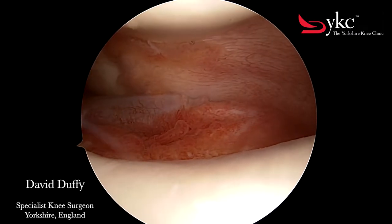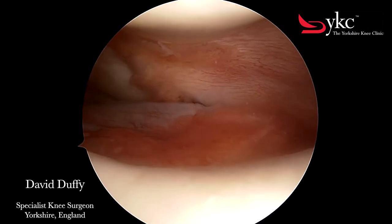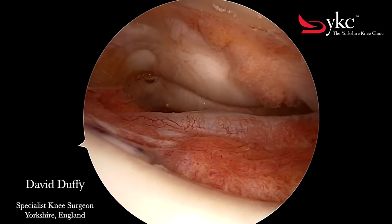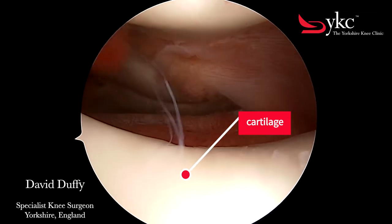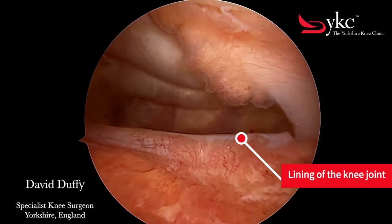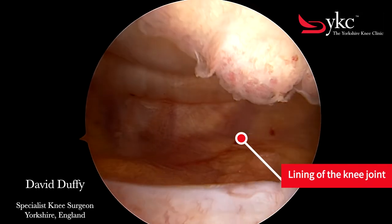The first thing to appreciate is that a normal joint has no blood in it. The white structure is the cartilage and the red is the lining of the joint, called the synovium.